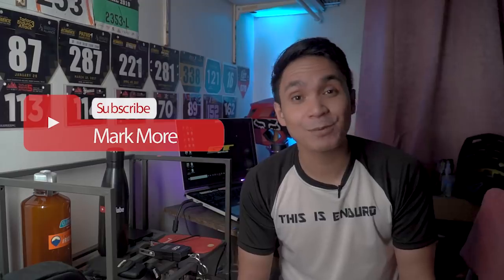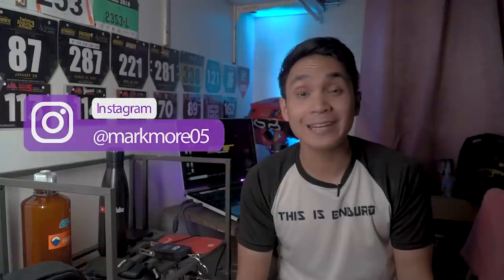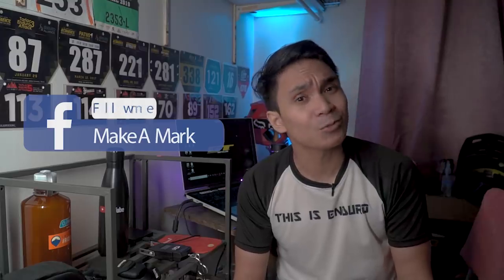Welcome to another video. For this one I'm going to talk about enduro and share the gears I use. My name is Mark, I make videos promoting the beauty and potential of great locations to visit and ride here in the Philippines, so that one day we can be one of the must-visit biking destinations in the world.